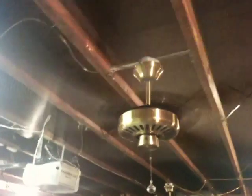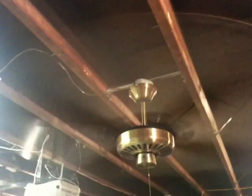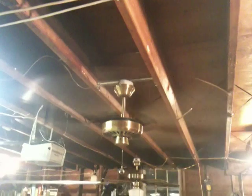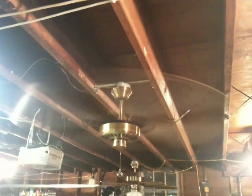I'd bet it probably cranks out as much air as most ceiling fans made today on high — and this is only on medium. Wow, very smooth, very solid operation.